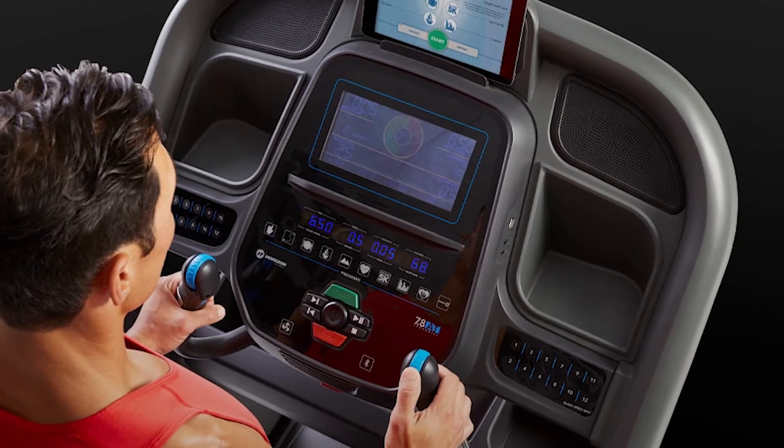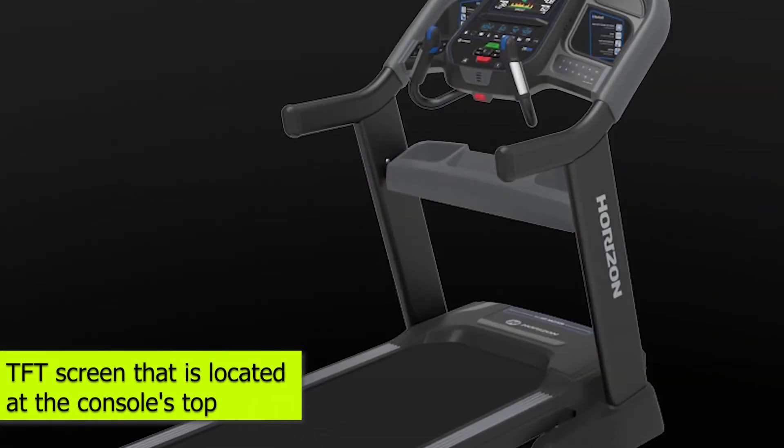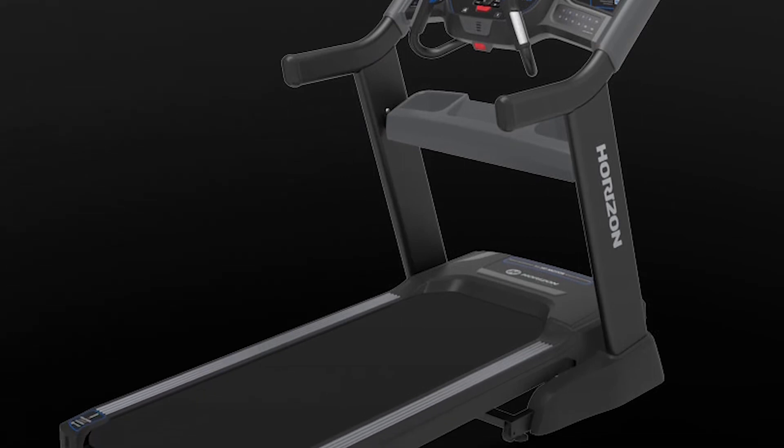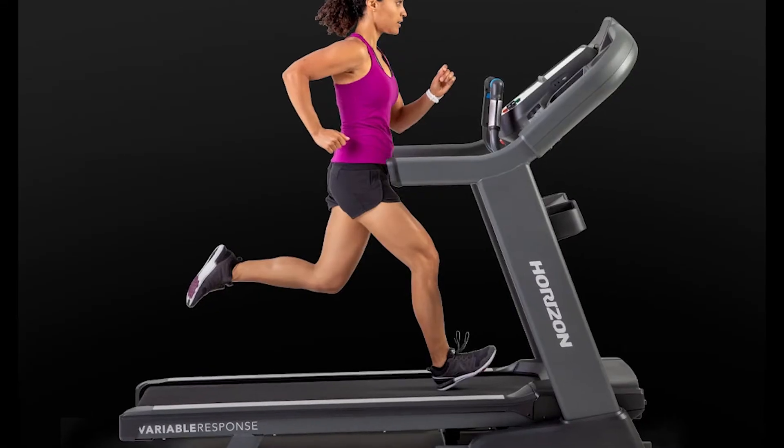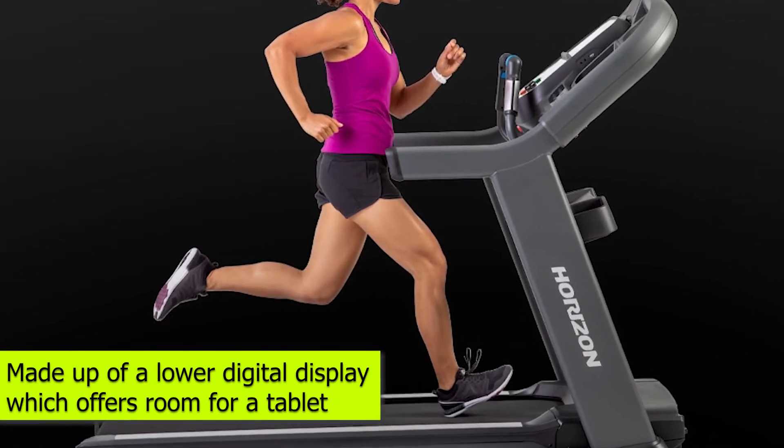Like most models, this treadmill contains two display panels. It has a TFT screen located at the console's top, which you can use to check your workout data. The console is also made up of a lower digital display, which offers room for a tablet.